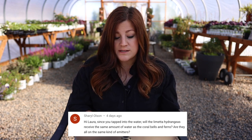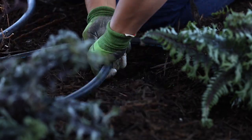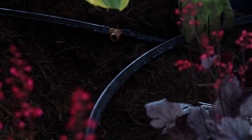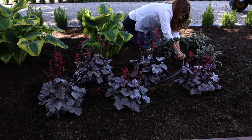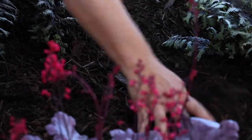Cheryl asked: since you tapped into the water, will the Limetta hydrangeas receive the same amount of water as the coral bells and ferns? No — and that's the beauty of individual emitters. The Limetta hydrangeas have two, two-gallon-per-hour emitters, one on each side of their root ball, while the ferns, hostas, and heucheras all have one, one-gallon-per-hour emitter. The Limettas need more water because they get more sun, and it's all adjustable — you can clip off an emitter and put something different on, or add another one.